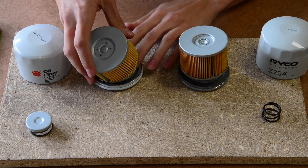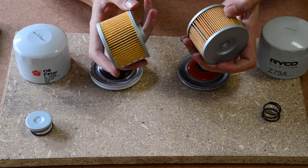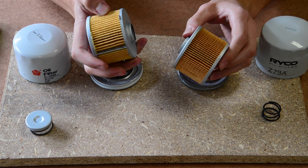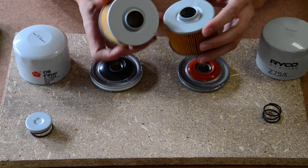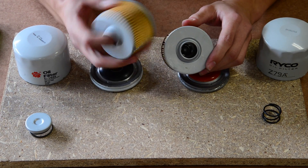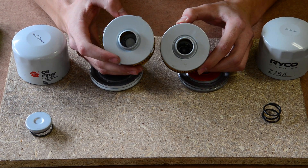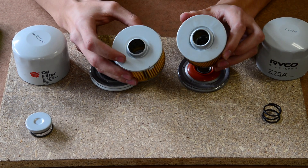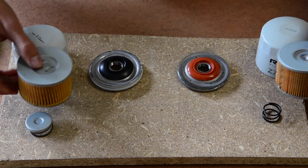Looking at the filter medium and the pleats, the Ryko filter has more pleats but the Sakura one appears to be a thicker medium — a microscopic fiber medium. On the inside, the oil holes on the back of the Sakura filter look like they flow better as actual round holes, where the Ryko one uses more slits. Just by assessing it, the Sakura one does look like it could potentially have more flow.